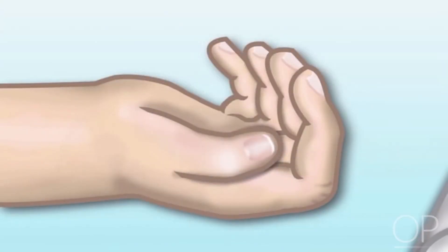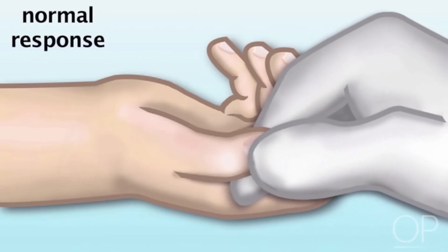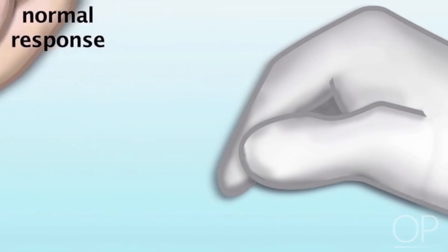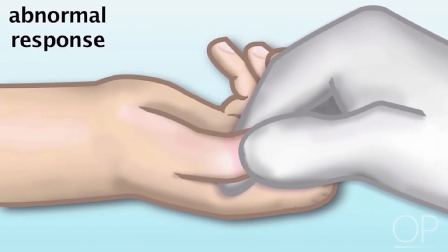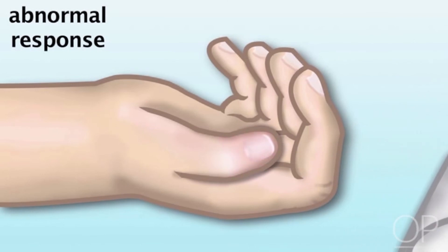Painful nail bed stimulus: A normal response to the application of strong pressure to any of the nail beds is that the patient should withdraw his or her hand, as seen here. An abnormal response is when a patient does not withdraw his or her hand, nor does he or she demonstrate any autonomic or pupillary response to the stimulus.